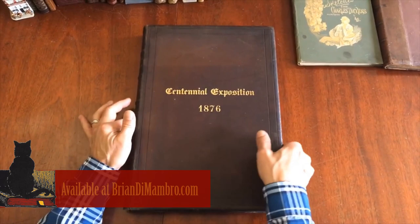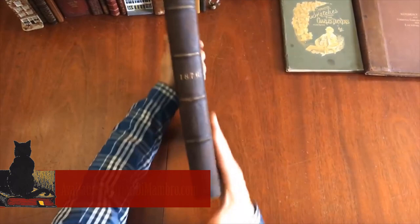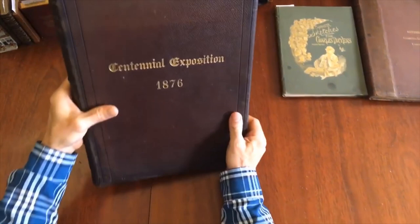Brian here with you. Welcome into my office. Let's examine this monumental 19th century book issued in 1876 for the Centennial Exposition of the United States that was held in Philadelphia.